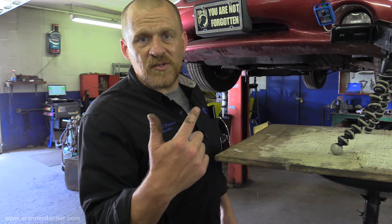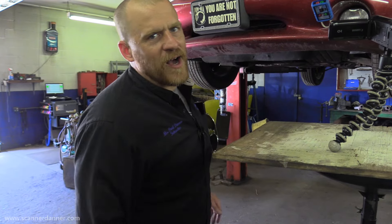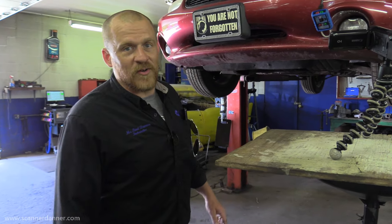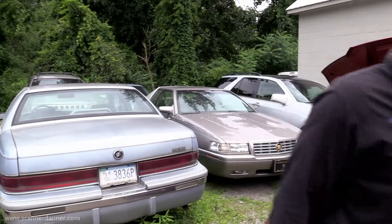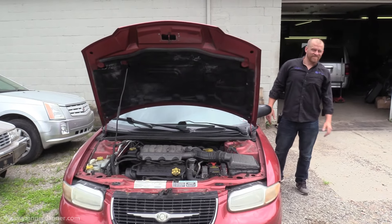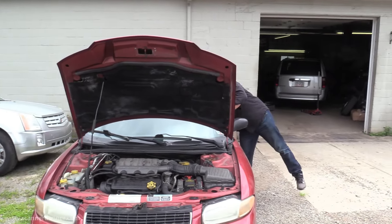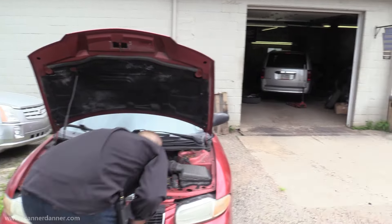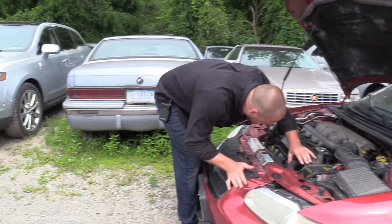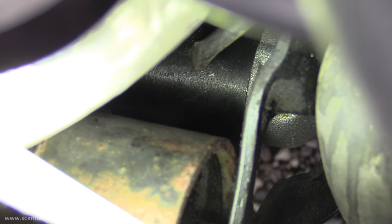We'll get a final shot when this starter gets replaced just of the thing cranking so you guys can trust us — and most of you do, but some new people might not know. It's day two — Pete put a starter in and it did fix it. Let me let you guys hear it crank over. Here's the new starter — kind of tough to see from the top but you can see some newer material there.